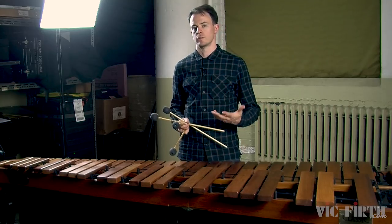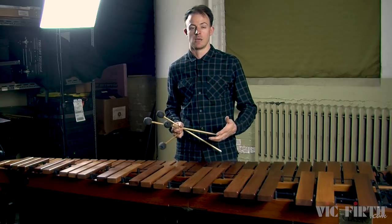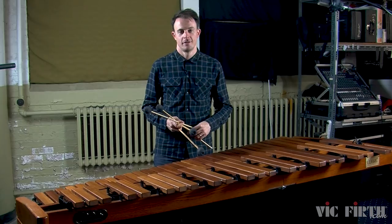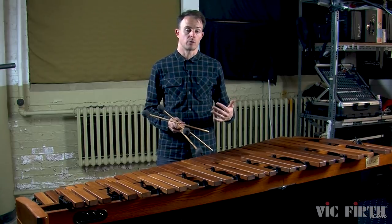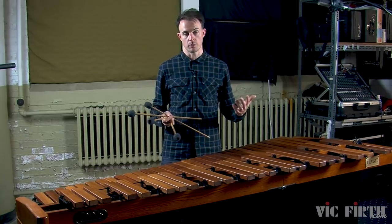Rubato is obviously used a lot more in solo music than it is in ensemble music, because if you're playing in an ensemble, an orchestra, or a band, it's really complicated to get everyone in the room to subtly change tempo at exactly the same time. But when you're playing solo, rubato is an amazing way to be expressive. In fact, if you go back and watch the previous etudes that are part of this series, you'll notice that I use rubato all the time as an expressive technique in my performances.